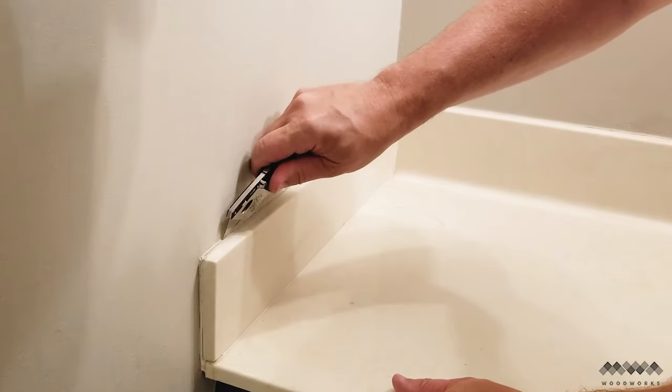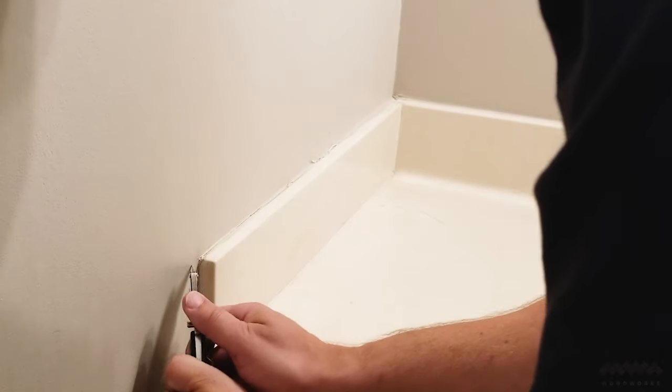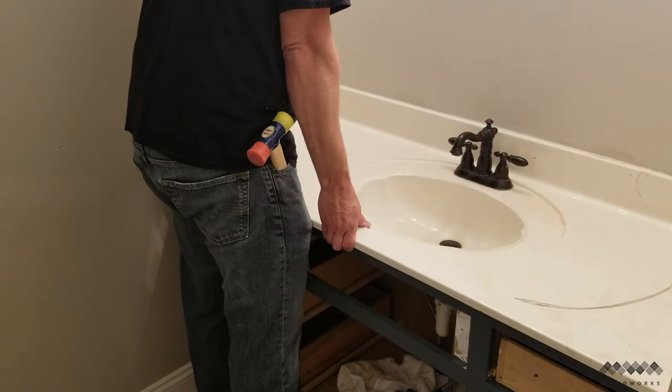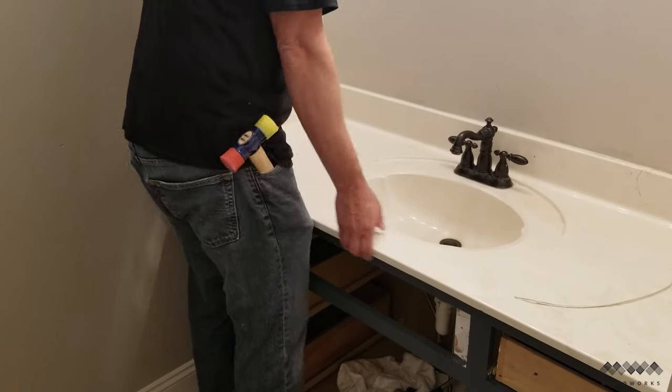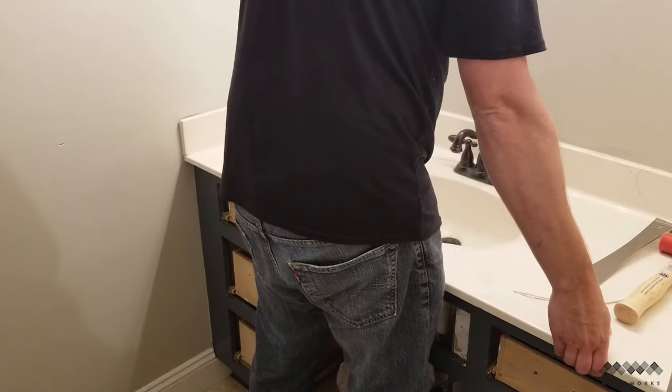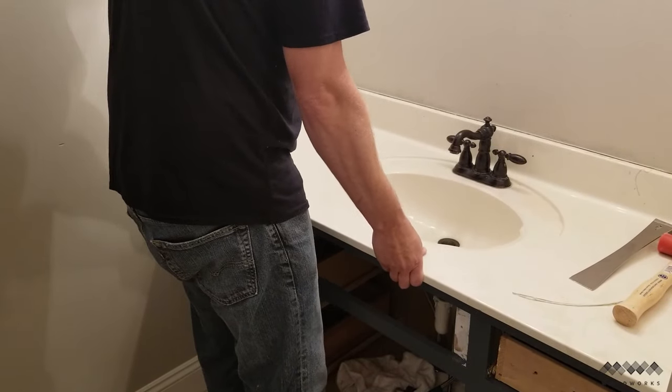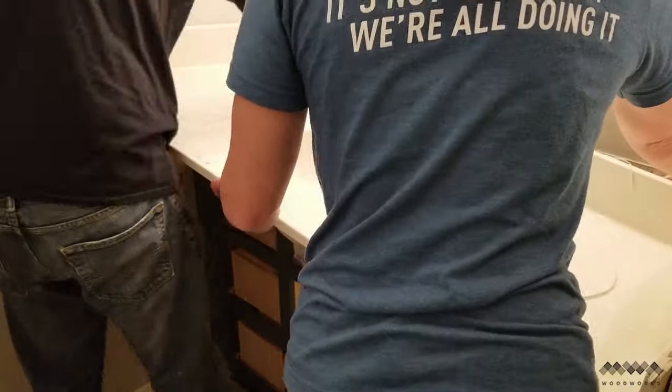Most vanity tops are held in place with nothing more than caulk or silicone adhesive, and if you run a utility blade carefully along the caulk line, you can separate it from the wall. After doing this to all sides of the backsplash, I can engage my Hulk strength to pull the vanity up and break it free from the silicone seal. You can see it there separating from the wall, and with the assistance of my wife, we managed to lift it off.